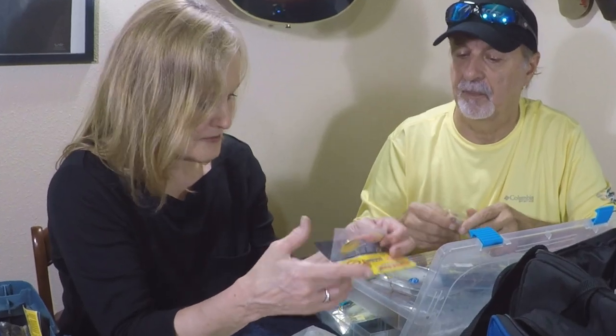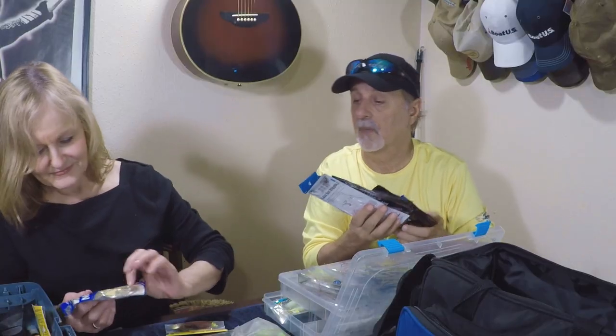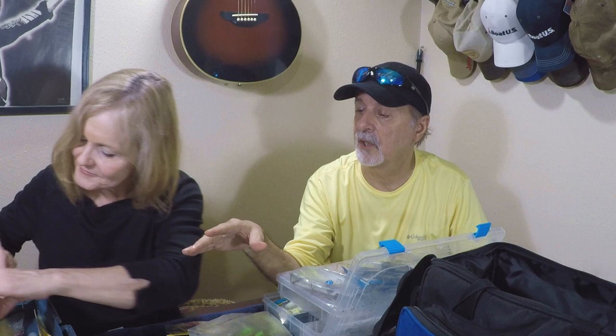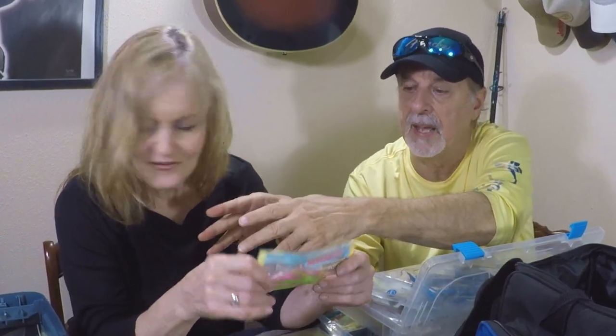That's a good little redfish bait — I've never used it because it's never been used. It's pink, so next time we go fishing I'm going to use it. We're going to organize it into inshore — for in the boat — and then wade fishing and surf fishing, because a lot of times we use bigger stuff for that. We'll put that in that box. That sounds good.